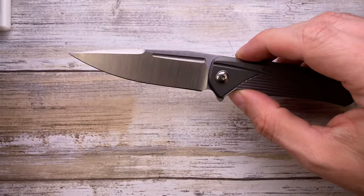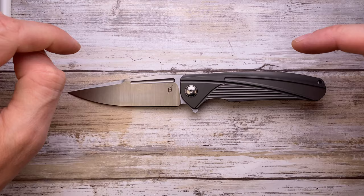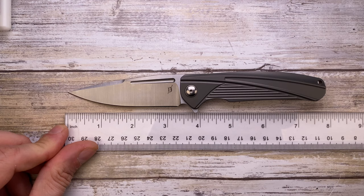Alright ladies and gentlemen, Fabs in the house and today I've got the Diskin IDF here with me for a review. But first of all, don't forget to like the video and subscribe to the channel if you're enjoying this kind of content. Let's get started analyzing the look, the sound, and the feel of this knife.